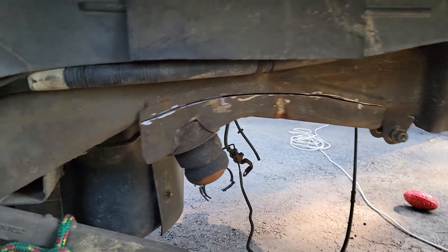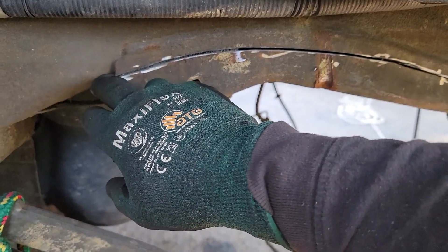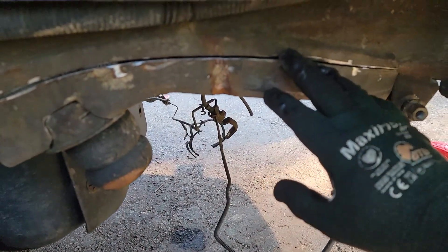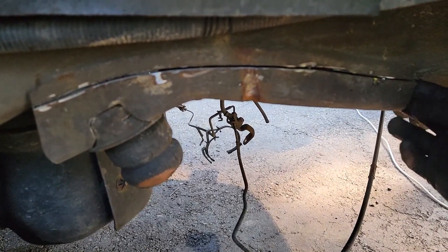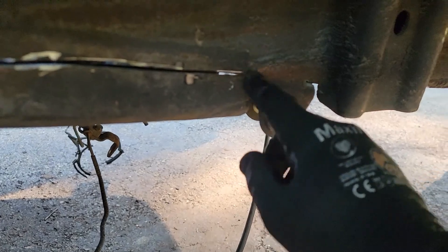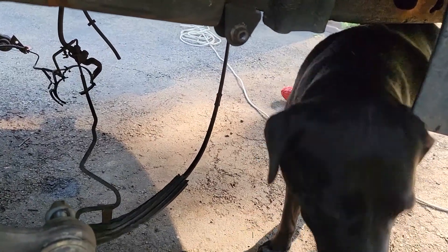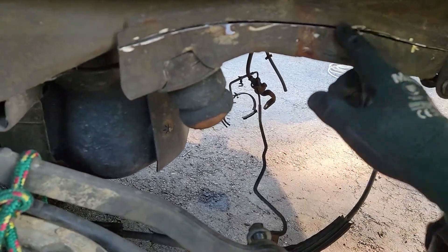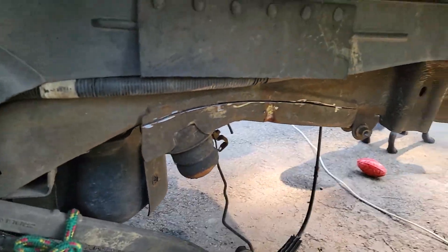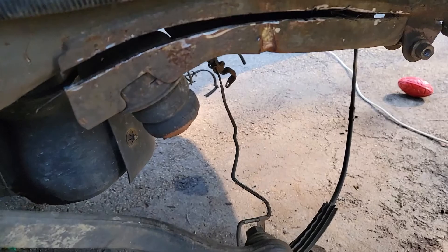There you guys have it — that's the first cut, and as you can see it's pretty much right along the frame. Don't worry about the cut being perfect; it doesn't have to be. I might have missed a little chunk here at the end. I'm gonna try and finish this cut at the end and spread the doubler open.